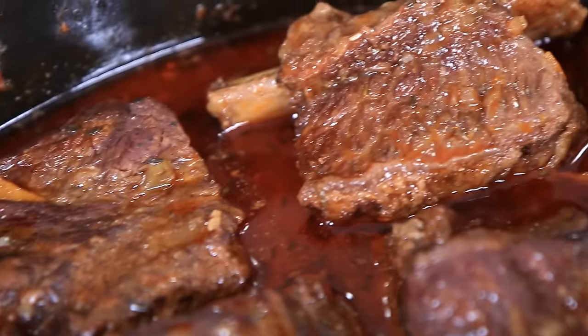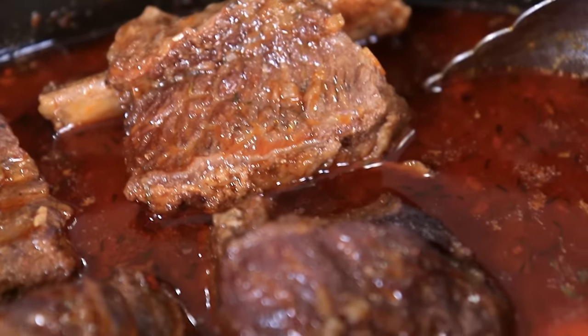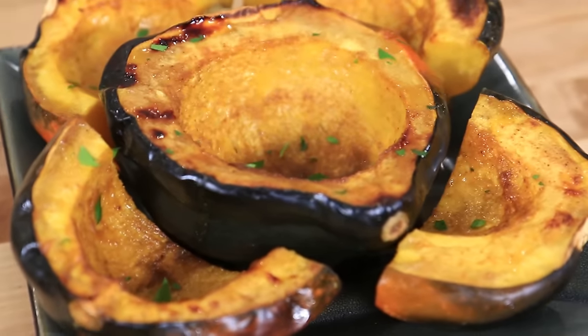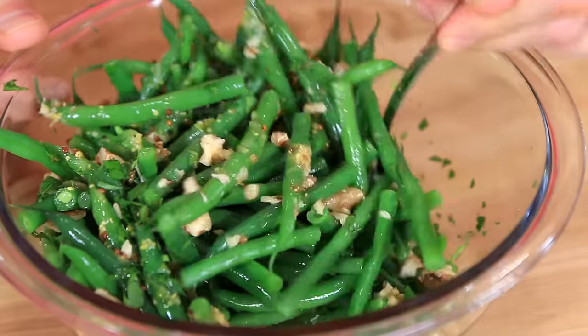We are making braised short rib in a vegetable and red wine sauce, roasted acorn squash with a maple and cayenne glaze, and crispy green beans in a lemony, tangy vinaigrette. Subscribe to my channel because I have new videos every Friday morning. Let's get our meal prep on.